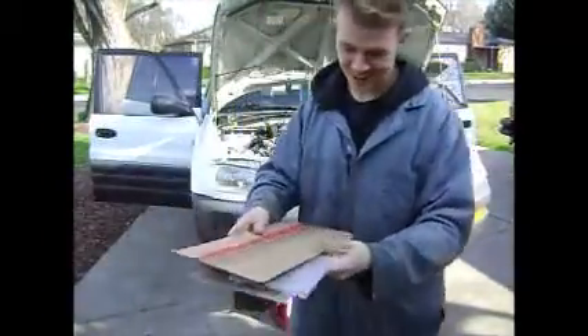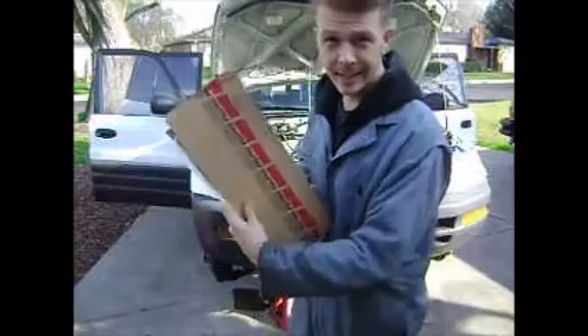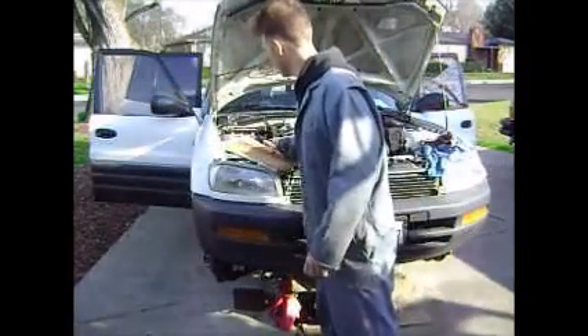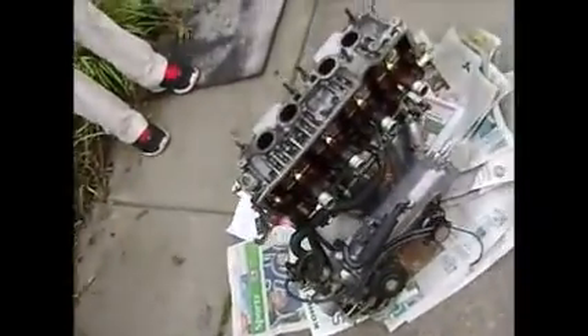What's up YouTubers, today we're going to be installing the head gasket on the 3SFE engine. I went ahead and got a Felpro gasket — it's got a one year warranty. I'm going to be showing you guys how to torque down the head, which has the intake manifold on it.